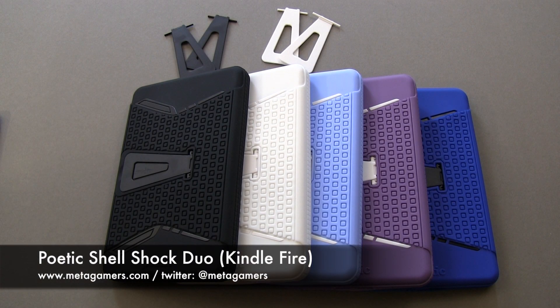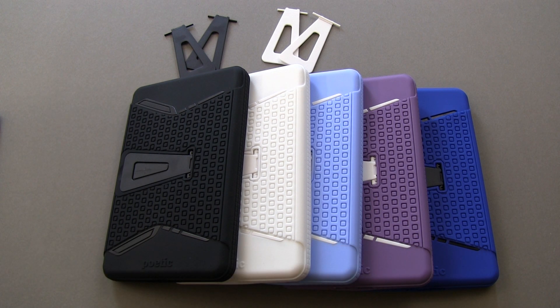This is the Poetic Shellshock case for the Kindle Fire, and at the time of this video, this case is on promo on Amazon for about $9.99 or thereabouts. Normal retail asking price is about $39.99, and I'll link in the description where you can pick this one up.